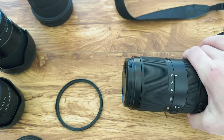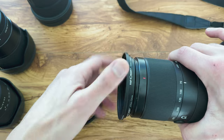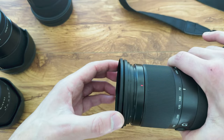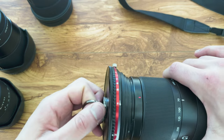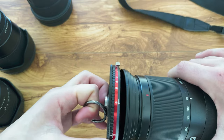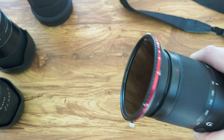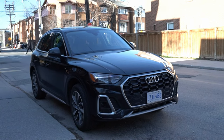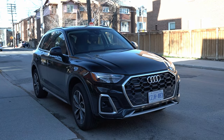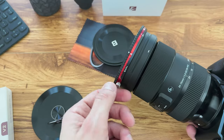Using the filter is fairly straightforward. First, find out what size thread you need — in this case I'm using the Sigma 24-70 which is 82 millimeter. You simply screw on the thread, then attach the Freewell V2 magnetic filter and you can hear the click of the magnet. There are two screws on either side which you tighten to secure it. To adjust the CPL, just loosen the screws slightly, rotate the CPL filter until you have your desired look, then tighten the screws again.